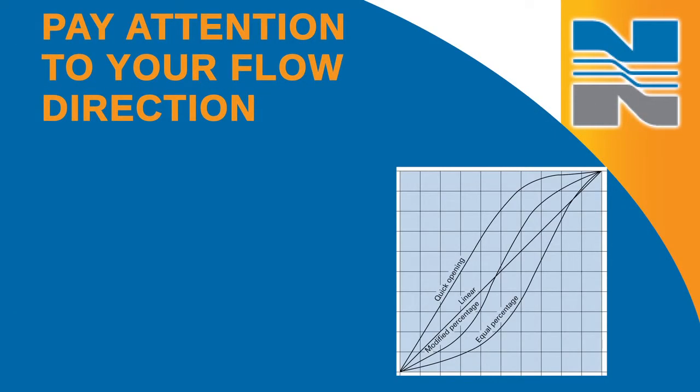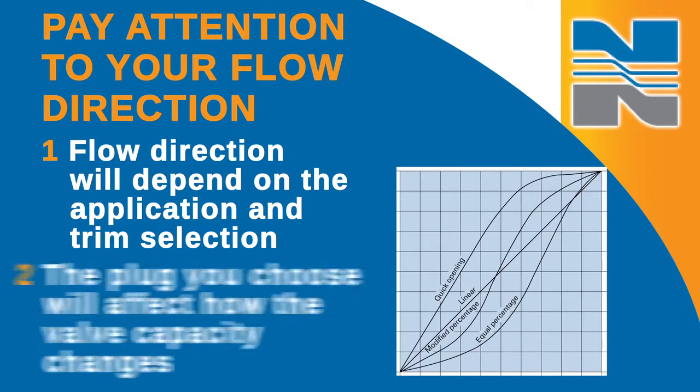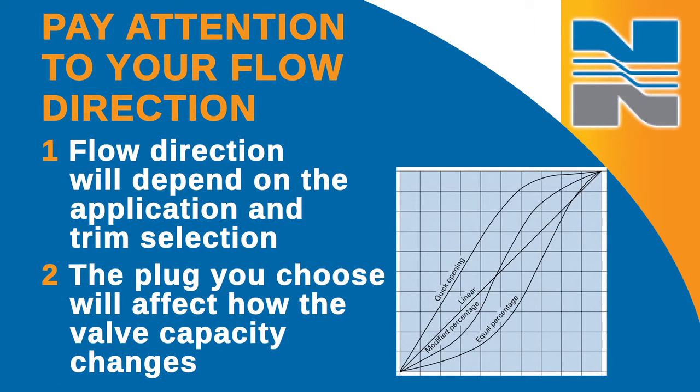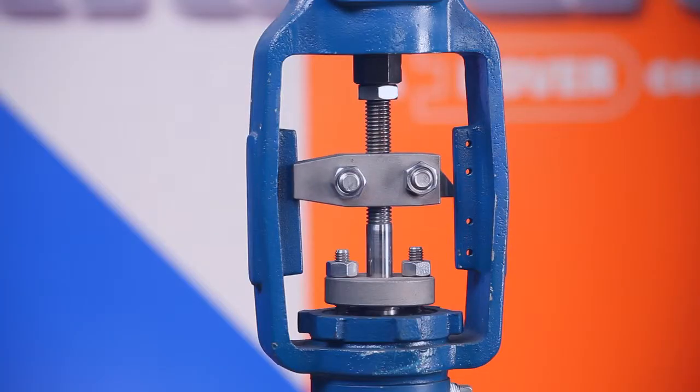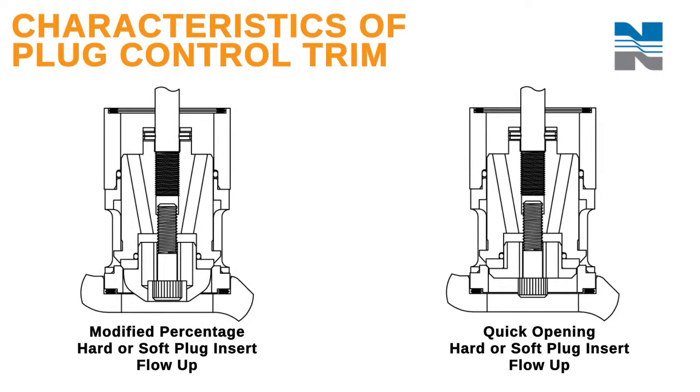Pay attention to your flow direction when installing the valve, as it will depend on the application and trim selection. The plug you choose will affect how the valve capacity changes as the valve moves through its cycle. The plug control trim, which can be either balanced or unbalanced, is used when fluid is flowing up under the valve plug. The fluid pressure drop will occur between the plug and the seat, and the curvature of the plug will signify the flow as quick opening or modified percent.